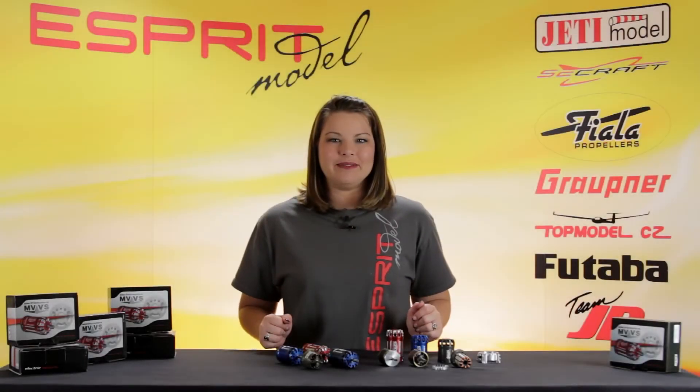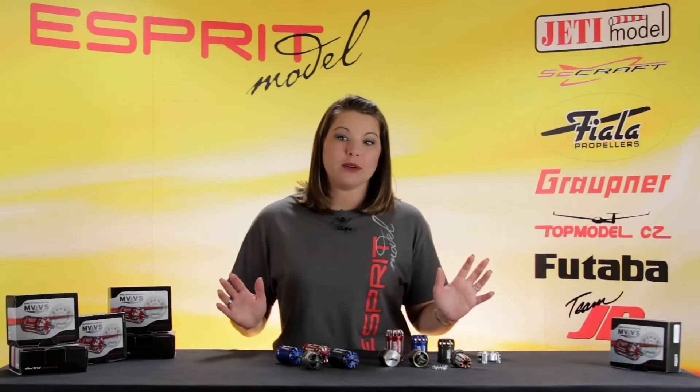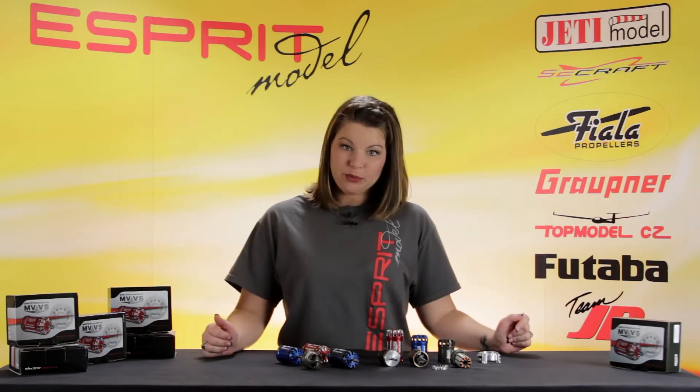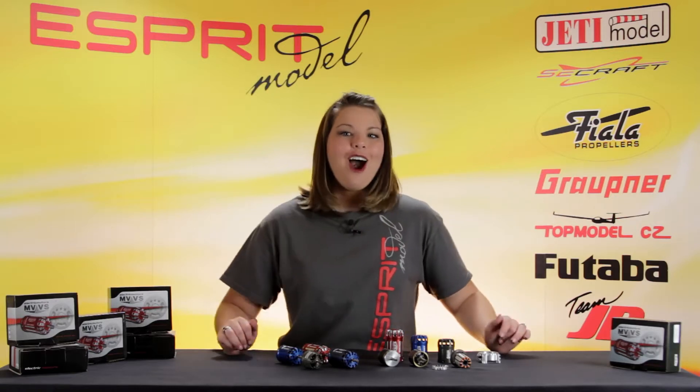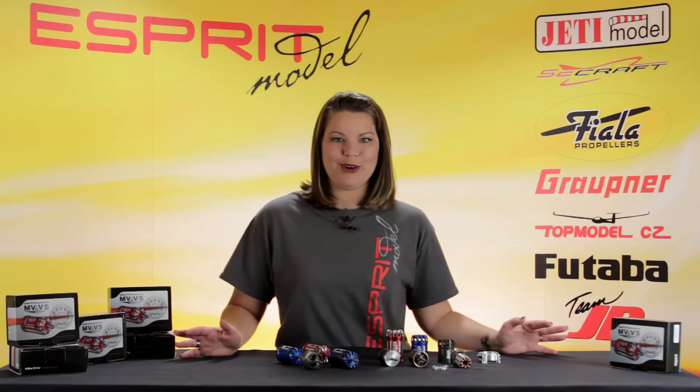Welcome back. If you were to go on our site, you'll see many different options to choose from when it comes to brushless motors. MVVS Motors, however, are like no other brushless motor out there.